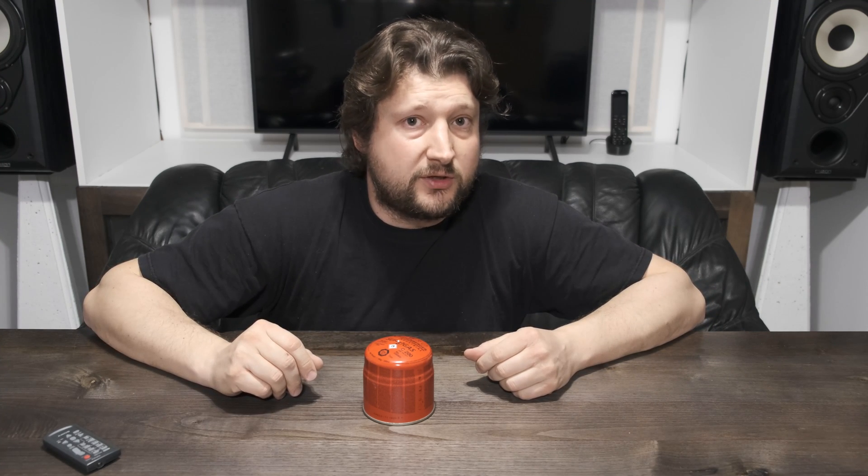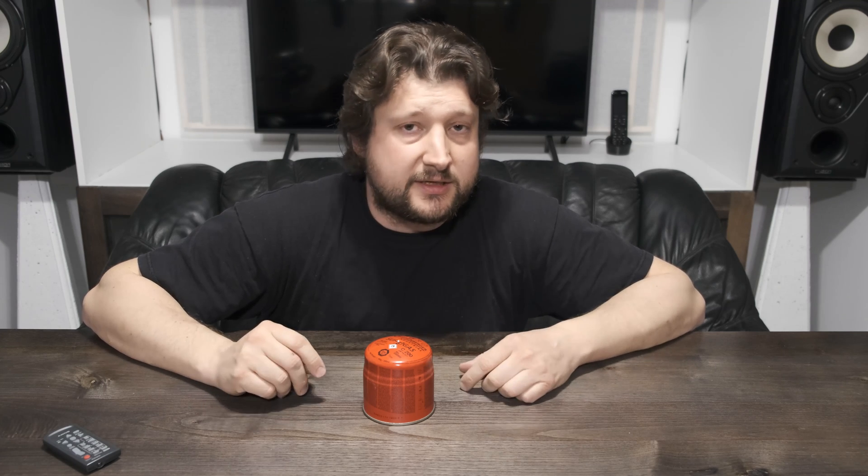Bullets don't do this because bullets don't have drag stabilization — their center of pressure is in front of their center of mass. Because of that, if they sometimes spiral, they make only very short right-handed spirals that do not progress further downrange. And this is basically the reason for pellet spirals.